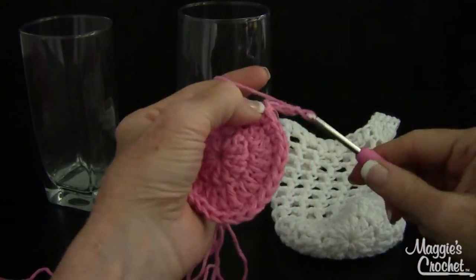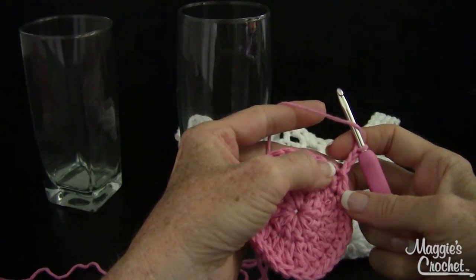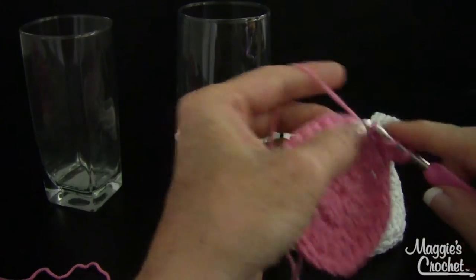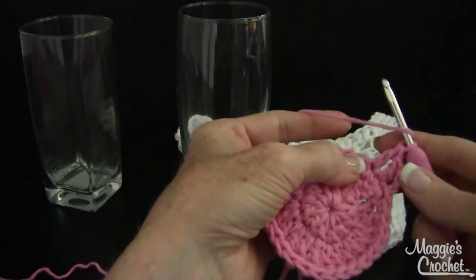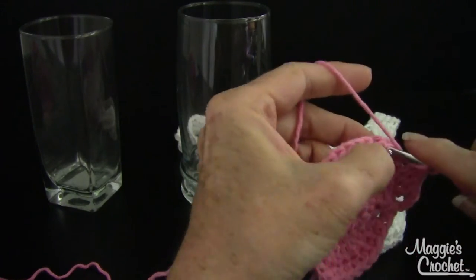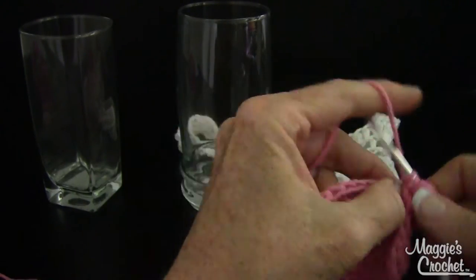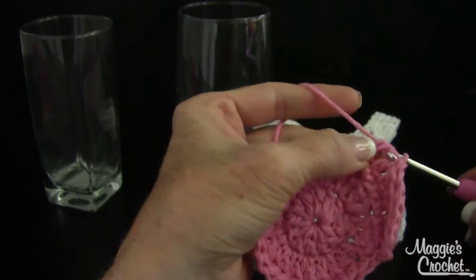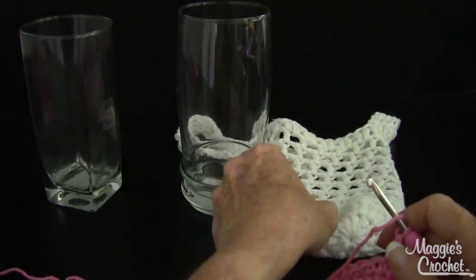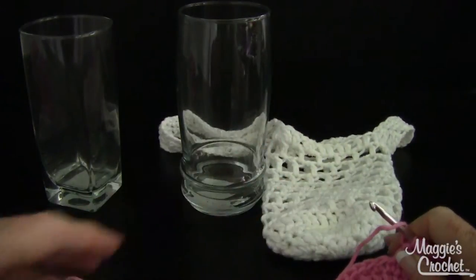Now it's time for the sides. Chain three — that counts as a double again — and double crochet in every single stitch around. Since we're not increasing, it's going to pull up and start making the side. Go ahead and work a double crochet all the way around, then I'll come back and show you the eyelet round, which is very easy — I think the whole thing is easy.